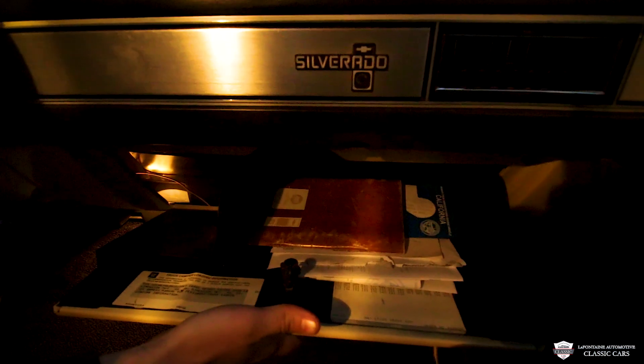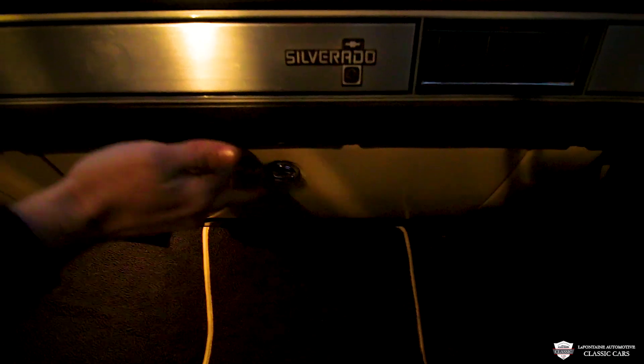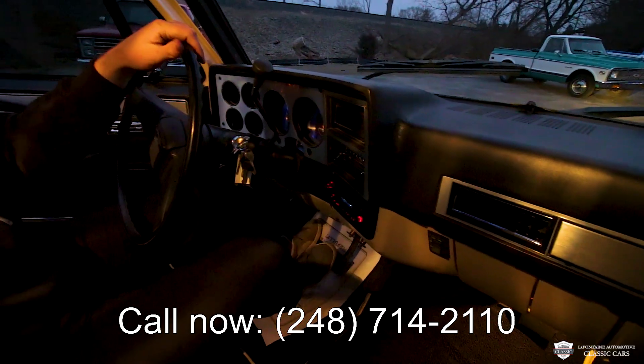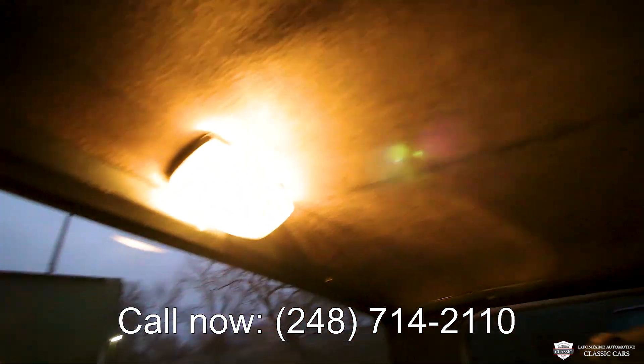There's a whole bunch of documentation and good stuff in here — RPO codes, the full story. It's too long to go into here, but give us a call. The number is 248-714-2110. Just give us a ring and we'll go hit the road.